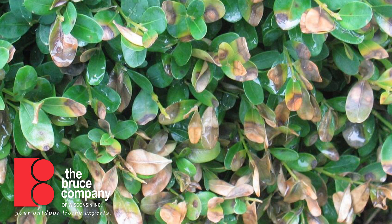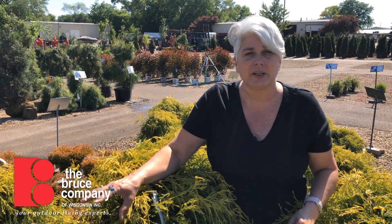With boxwood blight, the leaves drop off the plant. So if you've got boxwood with some off-colored foliage that is staying on the plant, that is not boxwood blight. But if you have dark spots and the leaves are falling off, then that's boxwood blight — and it moves very rapidly from one plant to another.